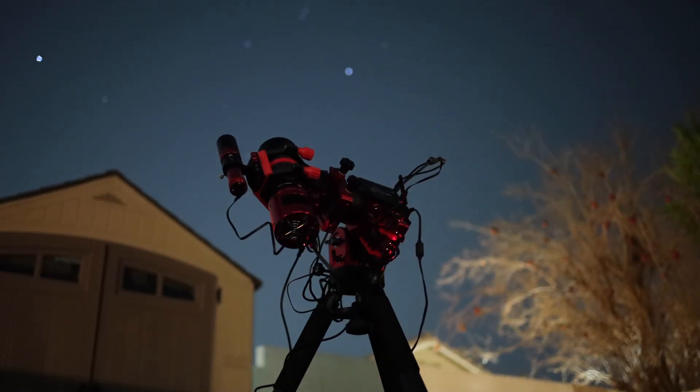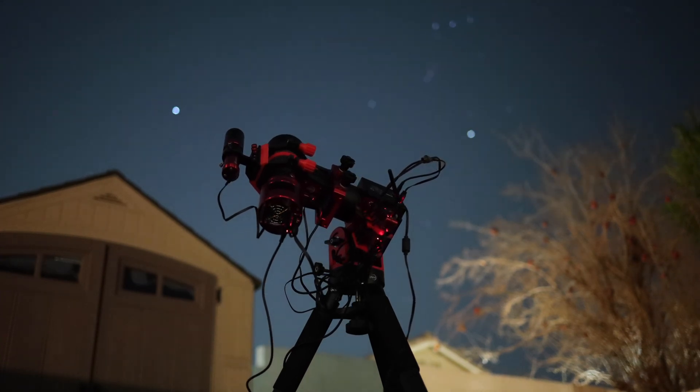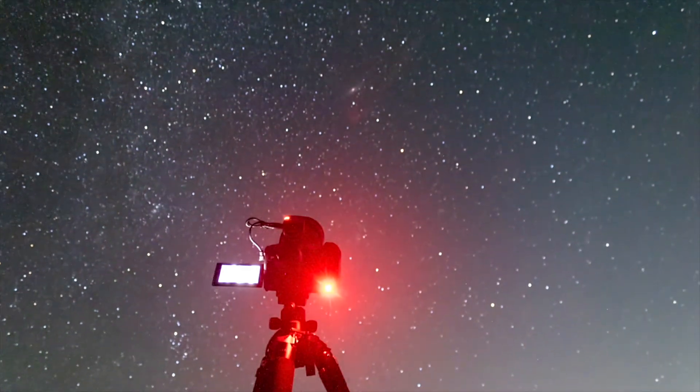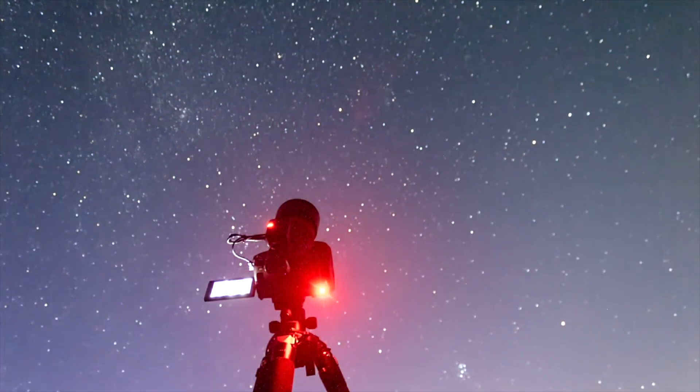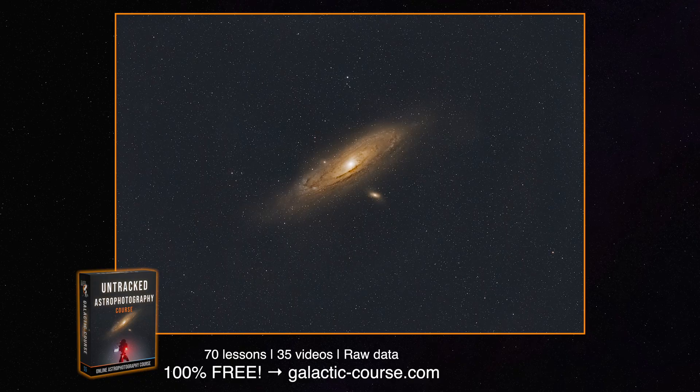You'll definitely need a star tracker at this focal length to get the best results. You could technically skip one since f/2 is super fast — you can try shooting the Andromeda Galaxy or the Orion Nebula wide open untracked with very short exposures — but you'd have to constantly reframe your target every few seconds or minutes. So definitely get a star tracker for this lens.